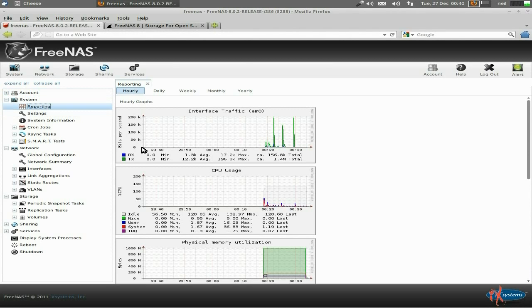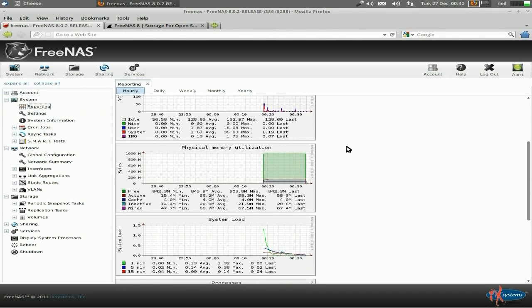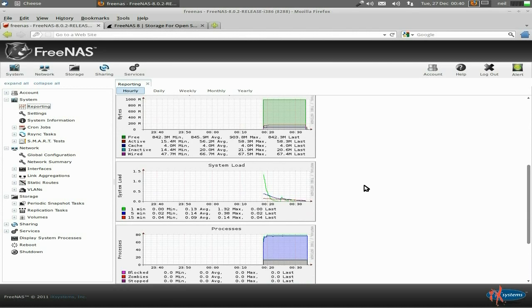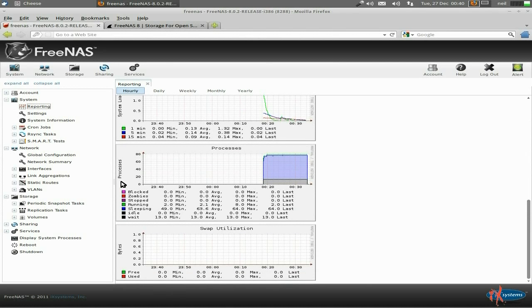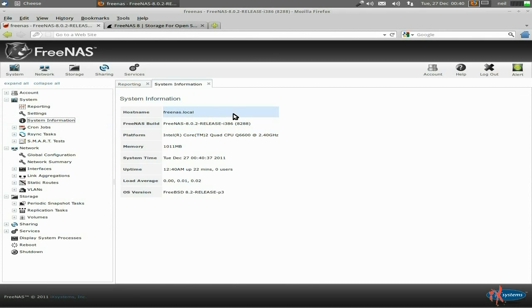So we're in reporting at the moment. It gives us all our internet traffic and our CPU usage - nothing at all because I've not really done much with this one. System load, and all the stuff like that. System information: FreeNAS local. I'm using it on a quad core machine. That's how much memory I've given it, that's the uptime - this one's been up 22 minutes. And this is where our load average is, nothing at all really.